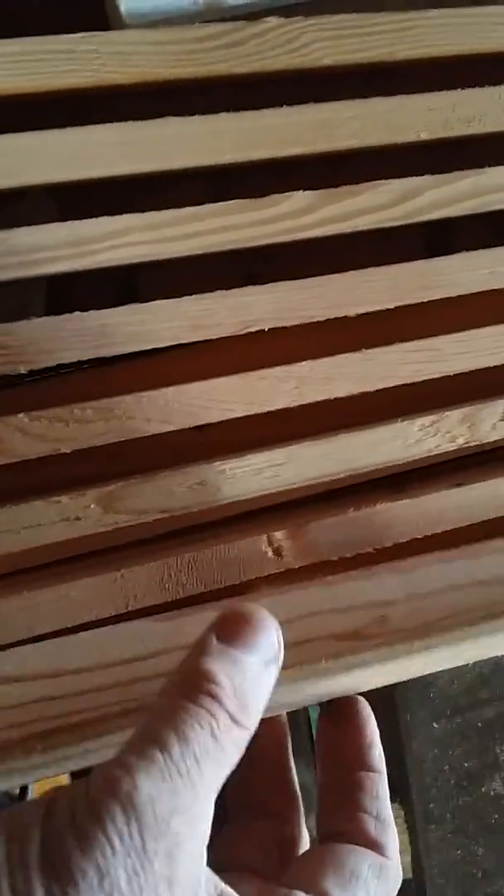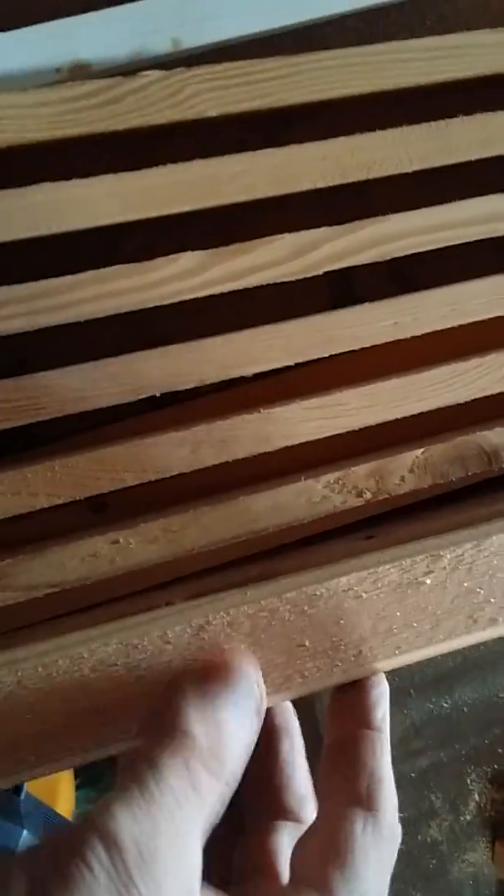Then what I'll do is I'll frame it out. This is just another two by six, or two by four maybe in this case. I'll frame it out so that it covers the last strip on either side, and then a little bit on the ends. And sand it down and varnish it and the like.